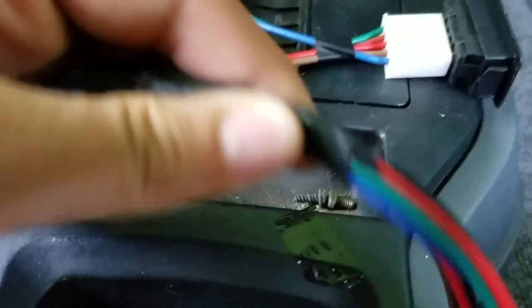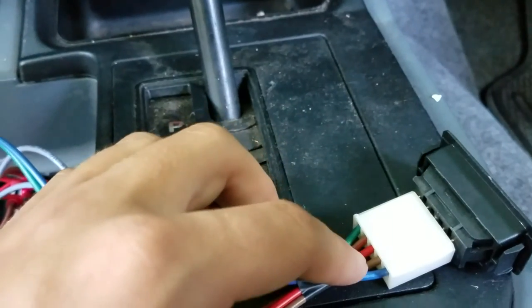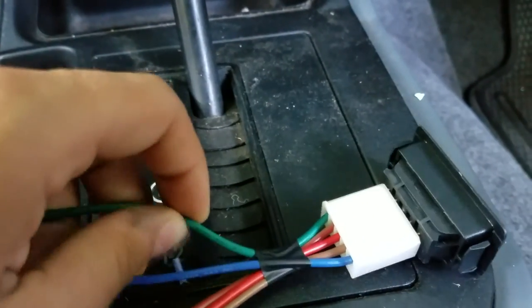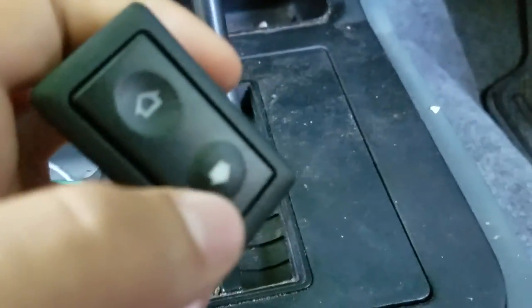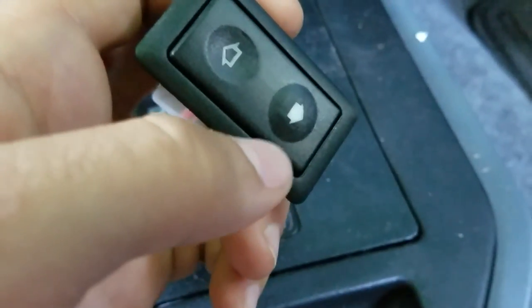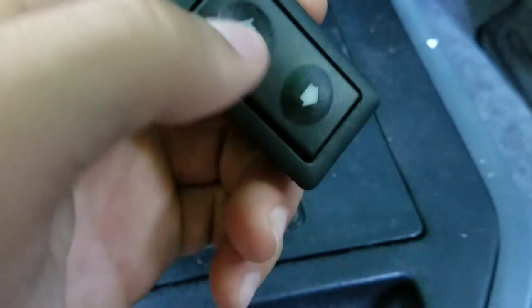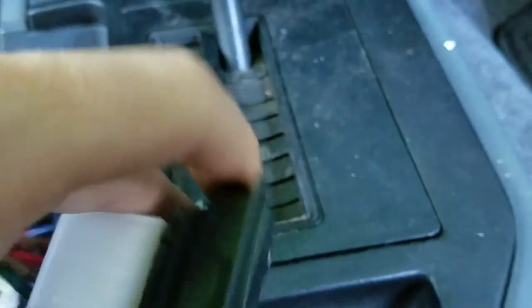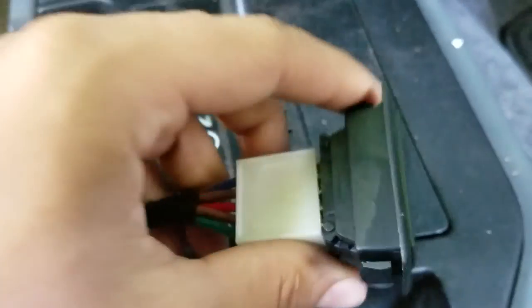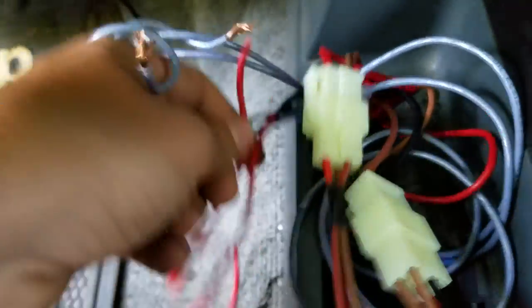For window up and window down, this switch is very similar to the driver's side switch. You have a green wire and blue wire, and the red is your positive. It could go either way, but I decided to make this icon — which shows a closed window — window up, and the open icon window down. So for me the green wire is window down and the blue wire is window up, and you run those to your window wires.